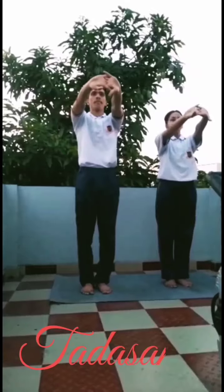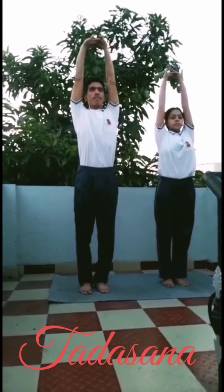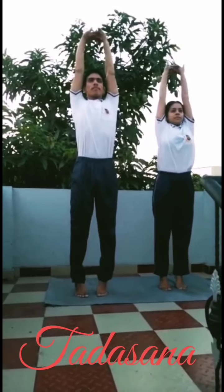Tadasana. Stretches the whole body and increases height. Enhances concentration and mind sharpness.